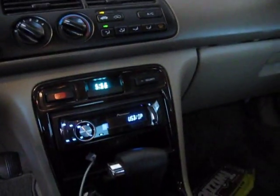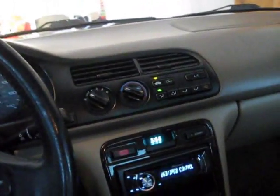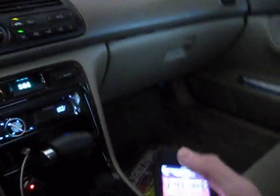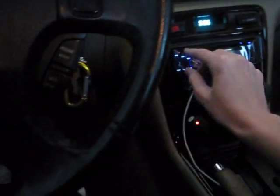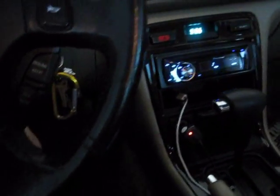This is 500 watts RMS at 4 ohms. So what I'm going to play here is a Milli — this song just hits crazy hard. These have been broken in for about a week now.